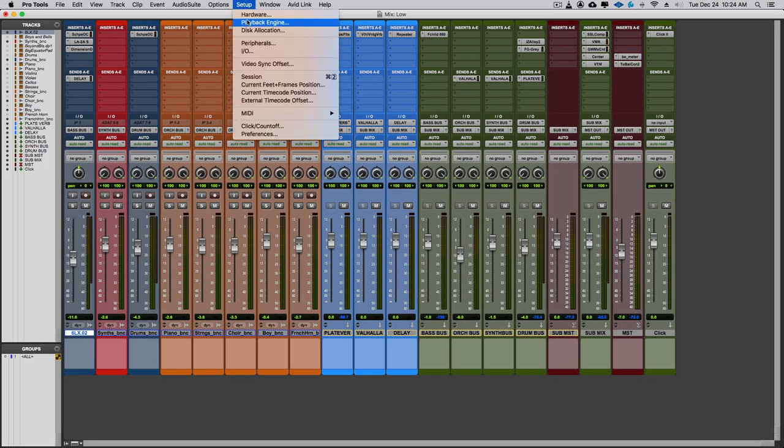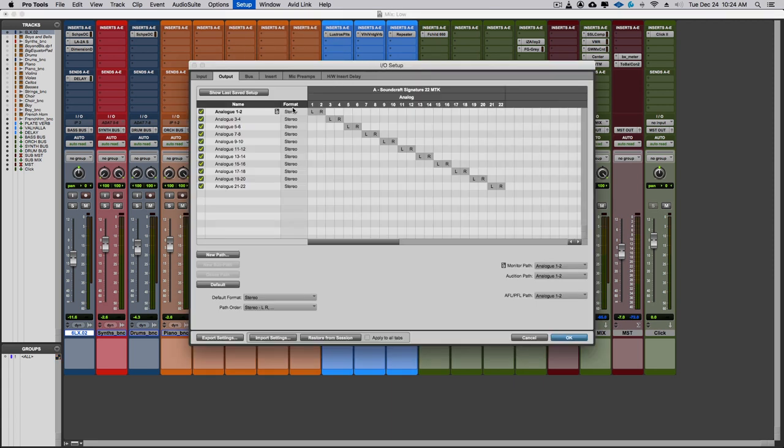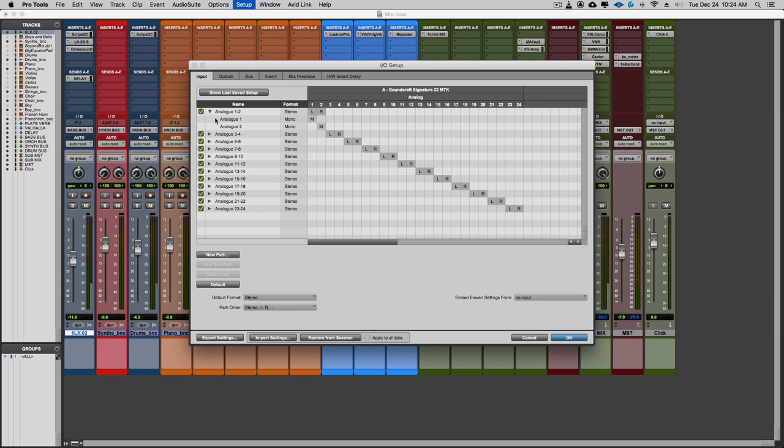The next thing we want to do is make sure the I/O settings match what we have on the console. Go to Setup again, and this time go to I/O — Input/Output. You're going to see Analog 1-2 all the way through Analog 21-22. Go to the Input tab first — you'll see each stereo pair in the dropdown is made up of two mono tracks. For example, Analog 1 and Analog 2 make up one stereo pair, all the way down to Analog 23-24.